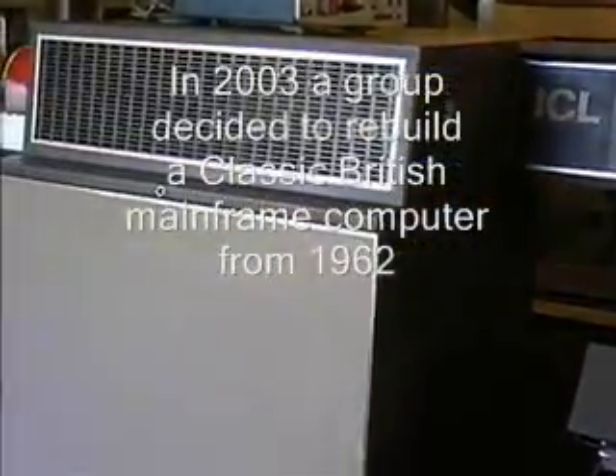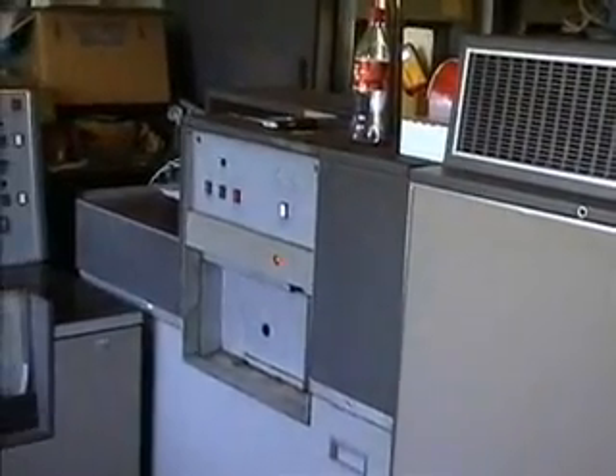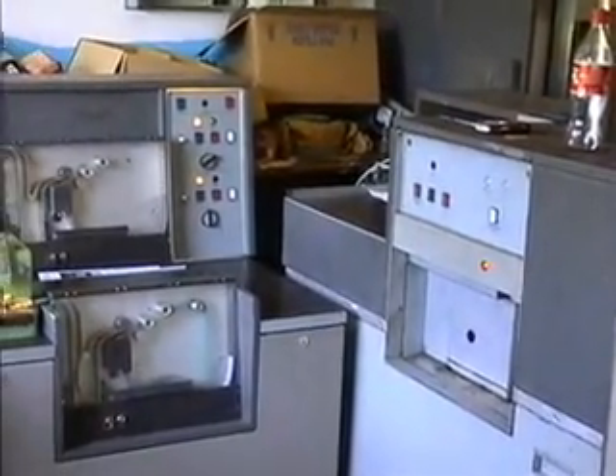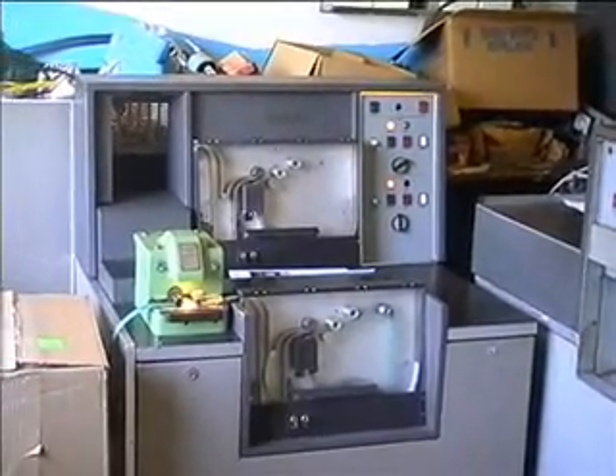After that, after passing the power supply, we have the first device to join us after the MagTapes, which was the card punch. We've got old fashioned Hollerith design under those covers, and a recent integration into the shape in the form of the tape reader.